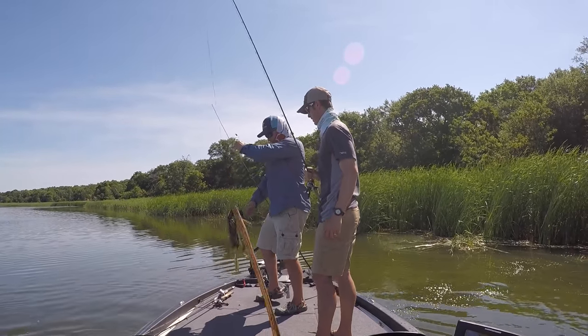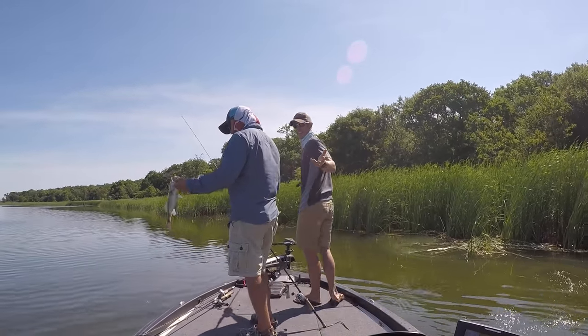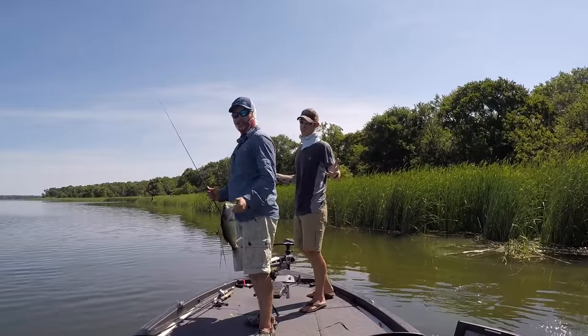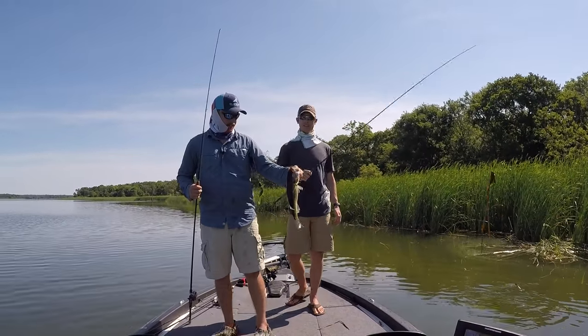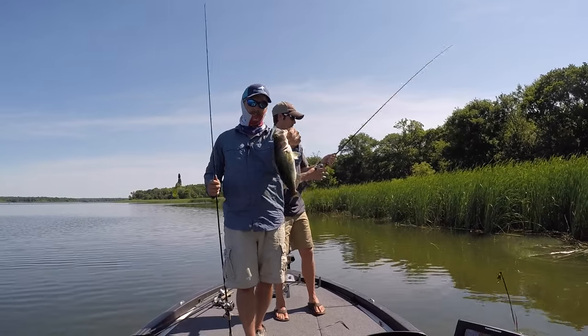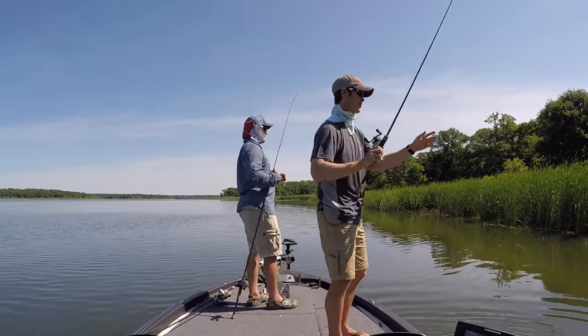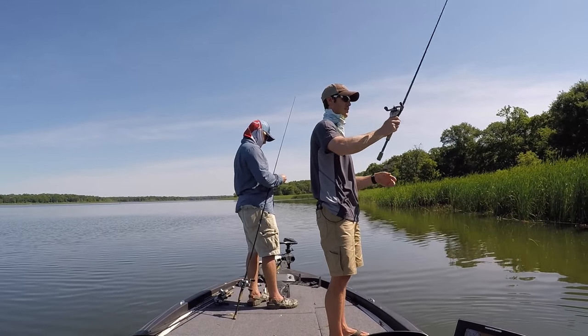Finally, there we go — making some headway. They're just barely getting it. I think we're chasing — they're chasing fry — because they're just barely getting our baits and we've missed way more than we've caught. But that's why you keep pressure, keep trucking. Score one for the anglers — the fish are winning right now.